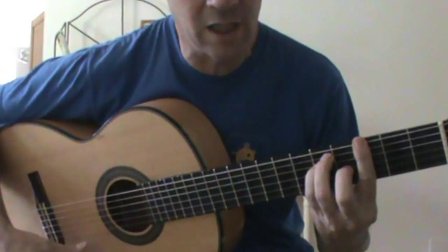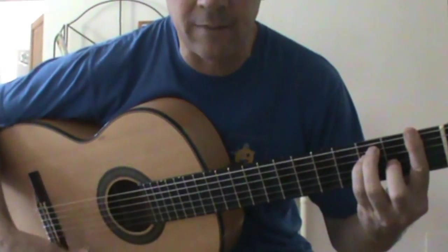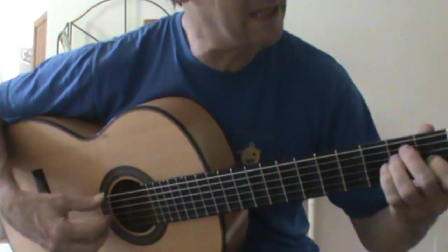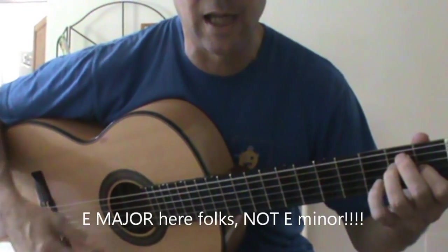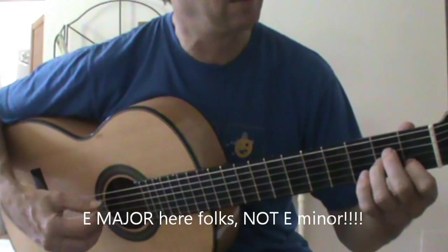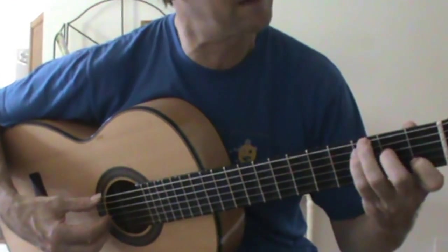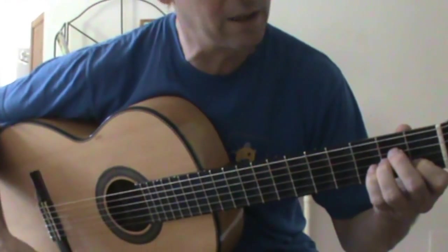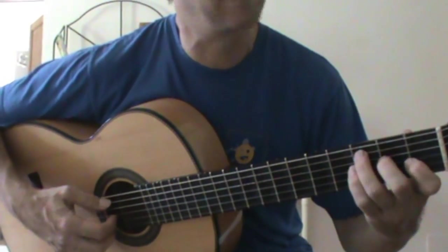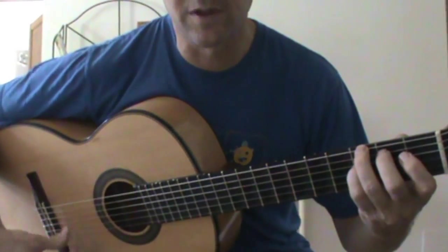And then back to the verse. F to G, to A minor, to F — and stay on F — then G. And then the most important chord is E major, then A minor. And then back to A minor, back to F, then to the C and A minor. The second time is this chord, and then C major, and then you resolve it again.